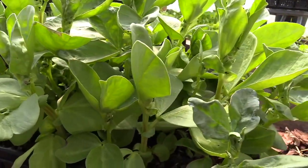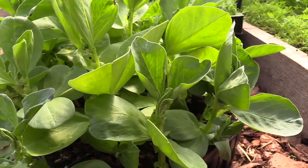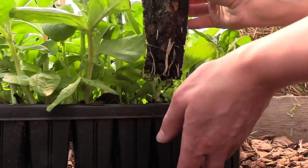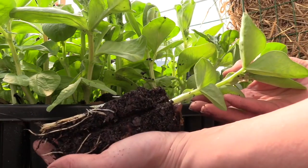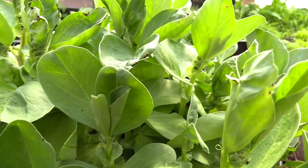Just remember not to sow your beans too soon before planting them outside. They grow very quickly and shouldn't be allowed to get too tall. I live in Sweden in zone three, and here I think that March is the best time to start pre-planting fava beans.